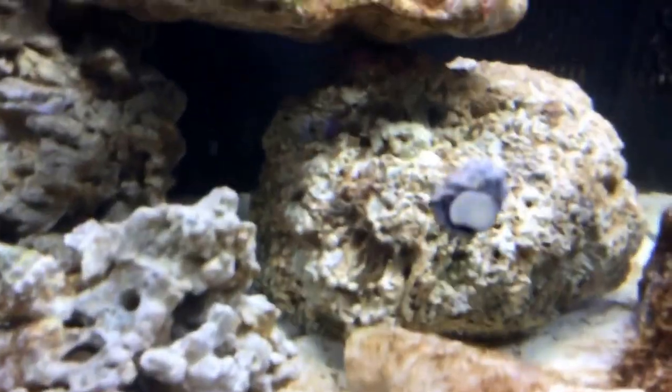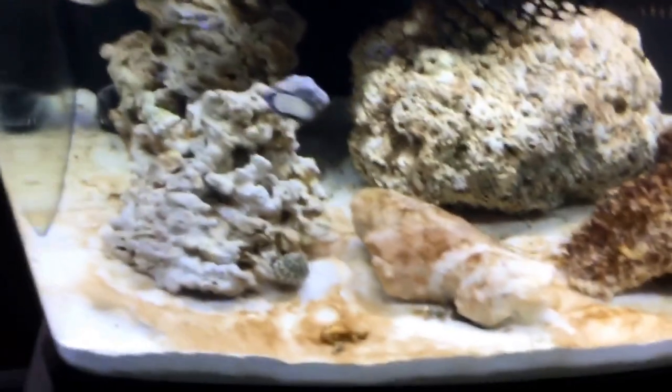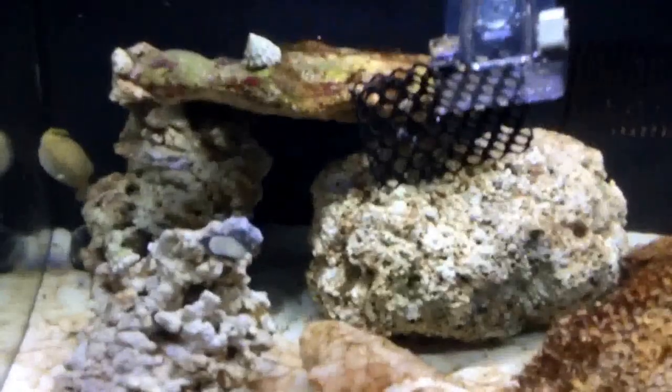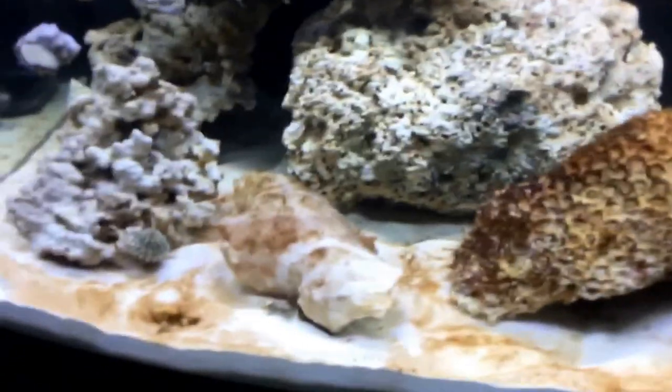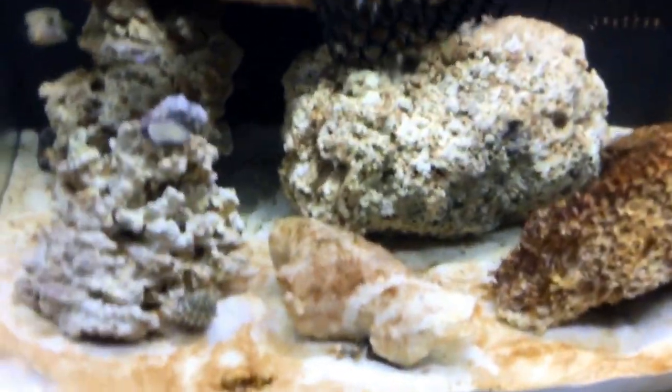So does that little guy. I also have a shrimp in here, and he went crazy for it. He's usually out — I don't know where he went. Oh, there he is. I also have some starfish in here.